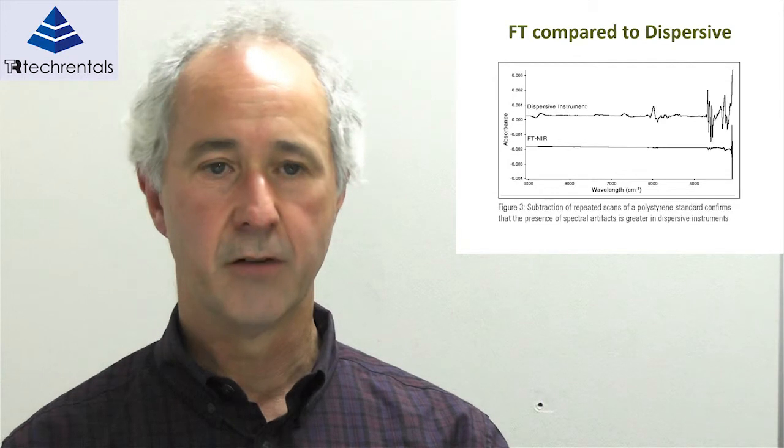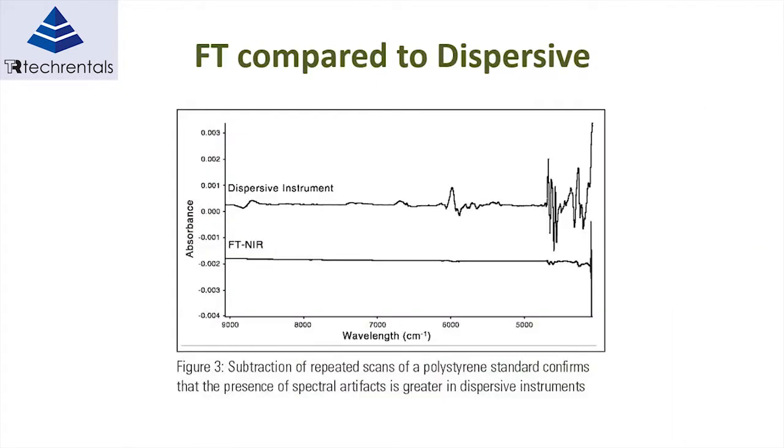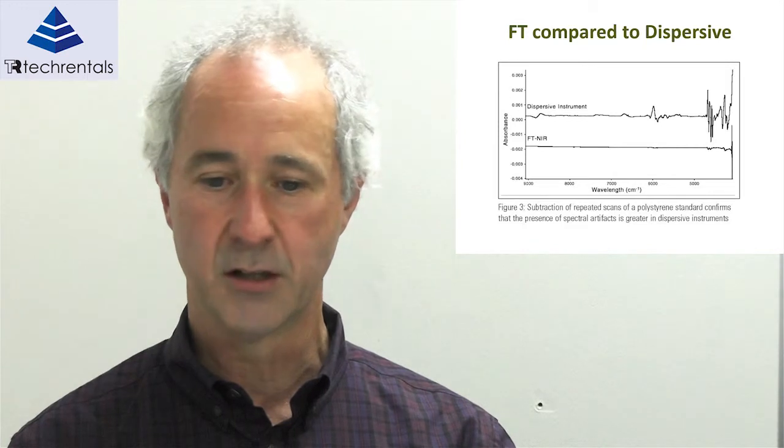Here's a comparison of an FT-NIR device versus a dispersive device. They've repeatedly taken samples against the same object — a standard polystyrene reflecting the source light. For the dispersive instrument, there's a certain spectral signature which is not reflective of the standard at all. If you continually measure the same signal and measure the deviation from the mean, in a perfect world you should get a straight line — and that's certainly not the case with the dispersive instrument. The FT-NIR is considerably better, though at longer wavelengths you do start to see a little bit of a signature.